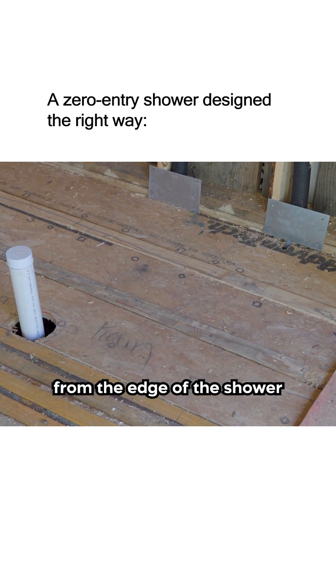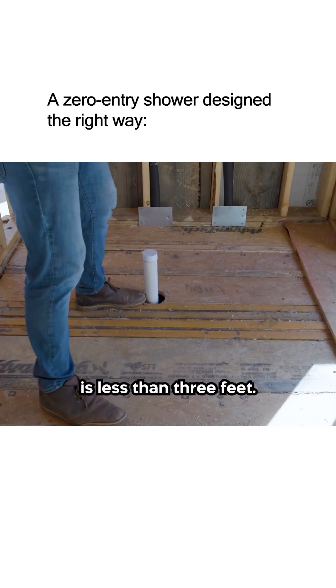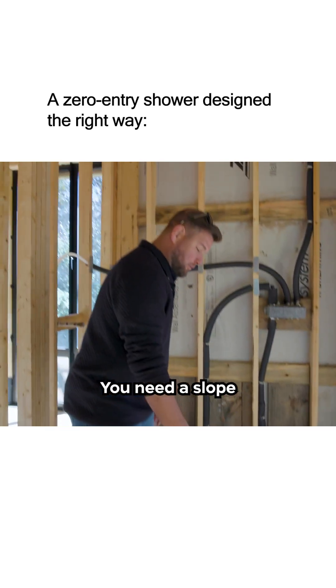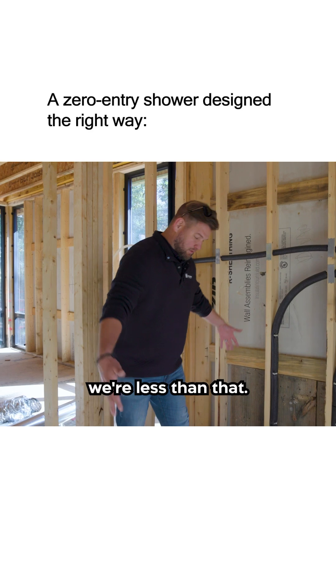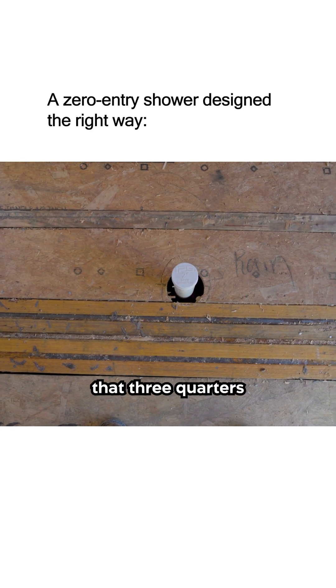In this case, the distance from the edge of the shower pan to the drain is less than three feet. You need to slope a quarter inch per foot, and in this case we're less than that, so all we had to do is drop down that three quarters of an inch.